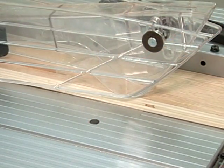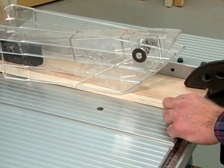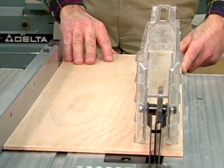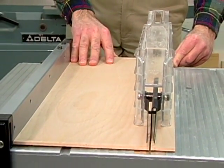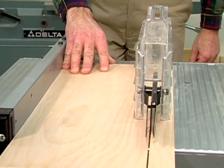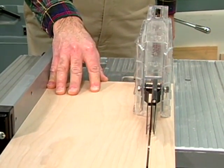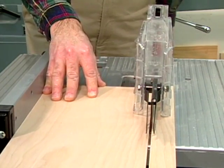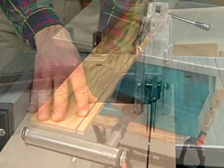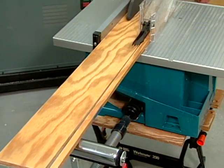Even with the blade guard in place, you want to keep your hands a safe distance from the spinning blade. That's why using a push stick is essential when ripping narrow stock. When ripping a wide board, apply pressure with your right hand directly behind the material but out of line with the blade, and use your left hand to hold the board on the table while keeping it against the fence. Feed the workpiece at a steady rate until it is completely past the blade and then turn the machine off. For long workpieces, have an assistant support the material or use an outfeed support stand.